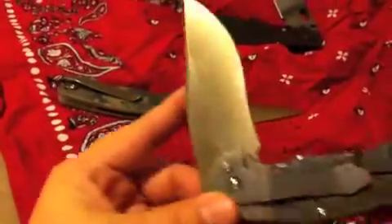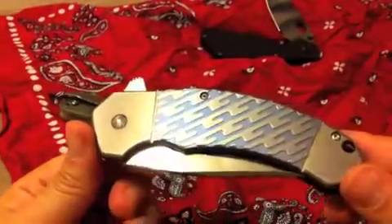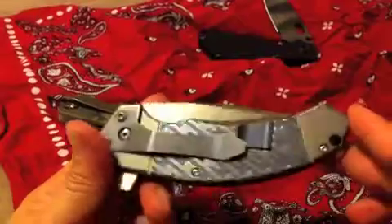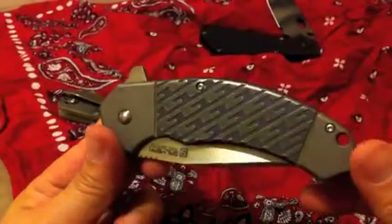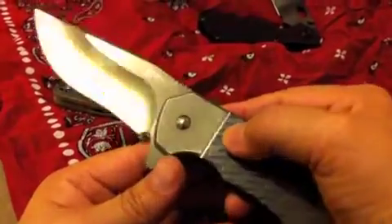Looks good so far, looks smooth. I like flippers. I got this thing in a trade, if y'all are wondering — I ain't rich. Made some moves; sometimes you got to make some moves to get some badass knives. There it is — Tim Galeon, Pro Series.